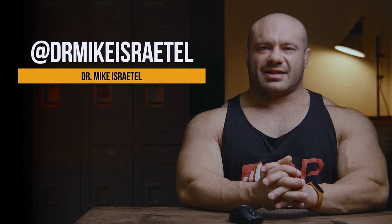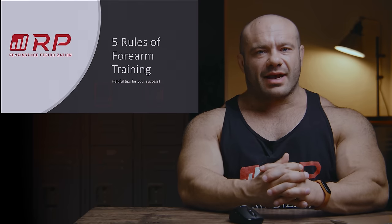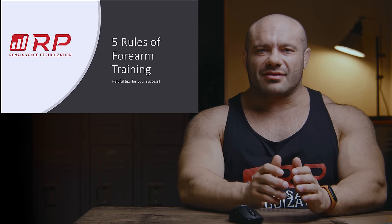Hey folks, Dr. Mike here for Renaissance Periodization. I'm here to deliver something to you, and the delivery includes five rules of forearm training to get jacked forearms. Meaty forearms, just like all the girls love.